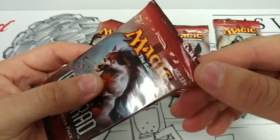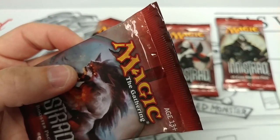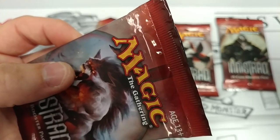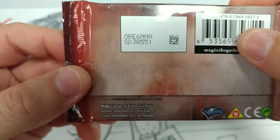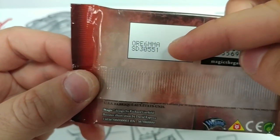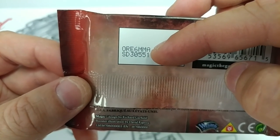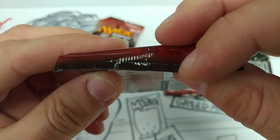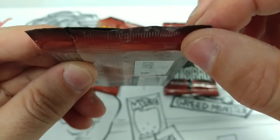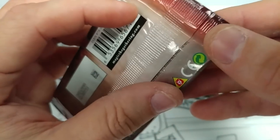Let's get some focus going here and get really up close — I want to really see this. These have been resealed. The code on here — that's the code for being resealed. The glue feels strange.